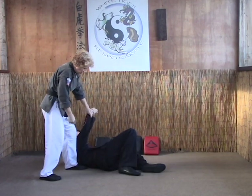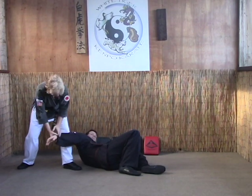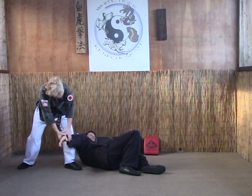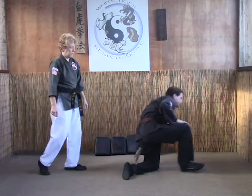As they go down, instead of going into the ground, what we're going to do is stand up, then bring the arm around with the elbow just past your shin, and apply the pressure. If you do that quick enough, you'll actually break the arm.